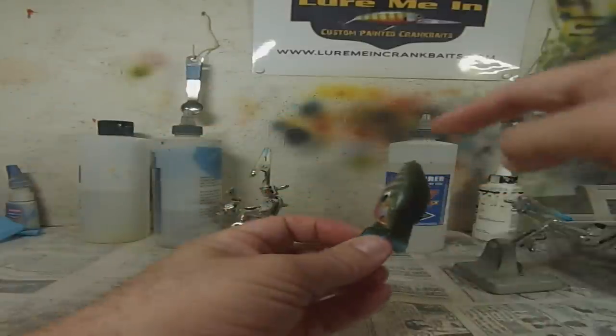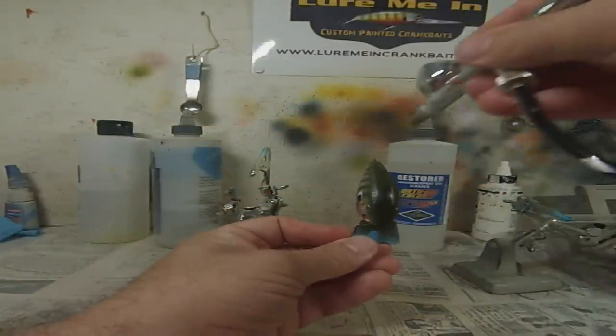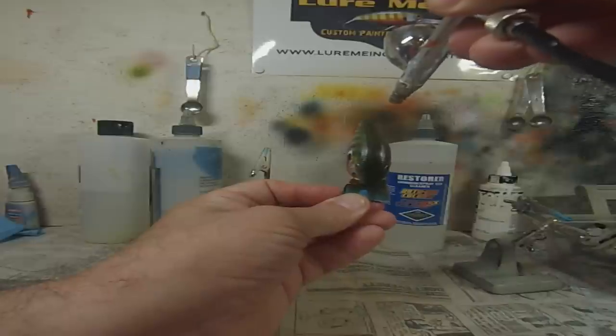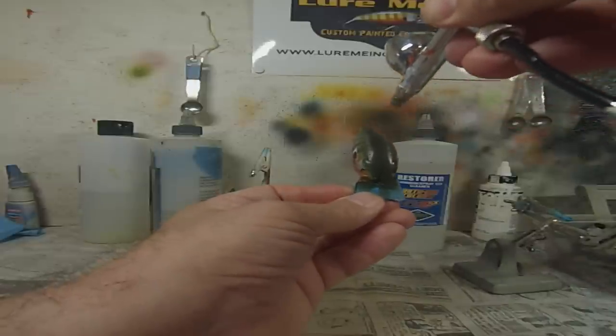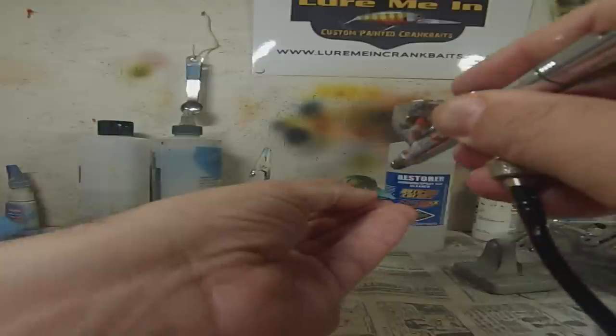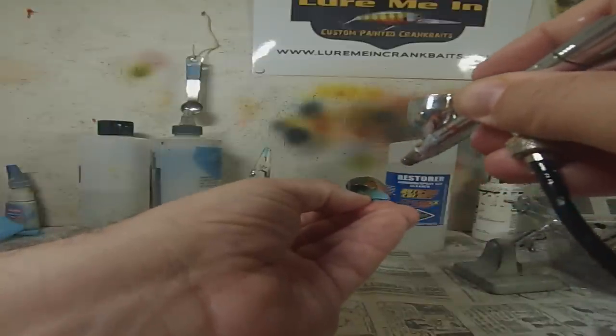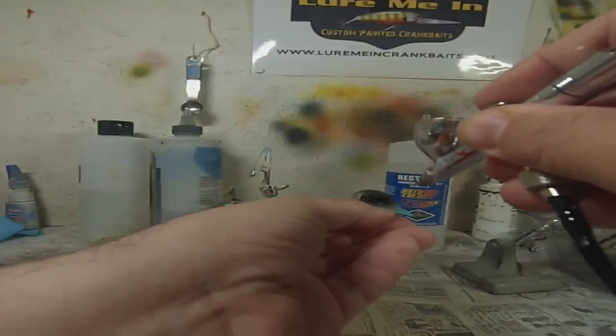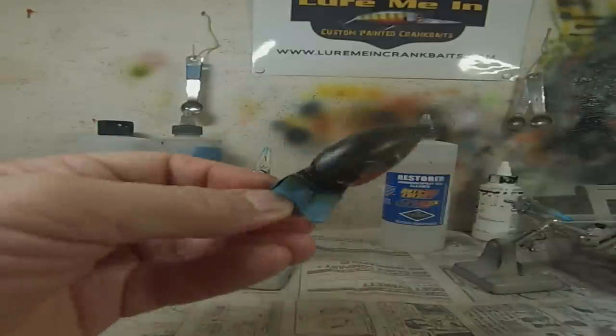Before I put the black away, I always like to hit some black on the spine, eyes, and nose. Carefully down the back — not a lot, a little goes a long way. I like it around the eyes because it makes the eyes stand out more once I insert them. Very natural looking.